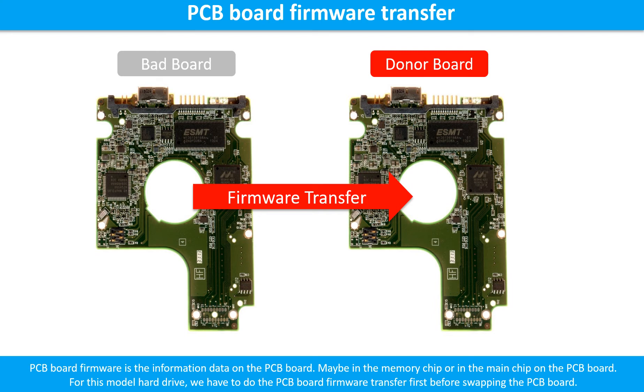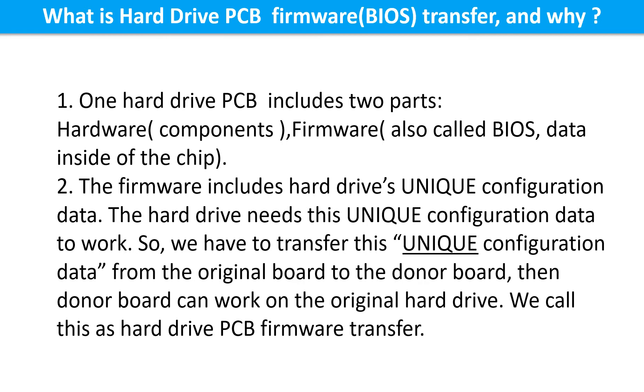Otherwise, the new board will not work on the original hard drive. One hard drive printed circuit board includes two parts: hardware and firmware. Hardware means the components and the printed circuit board. Firmware, also called BIOS, is the data inside of the chip. The firmware includes the hard drive's unique configuration data. The hard drive needs this unique configuration data to work. So we have to transfer this unique configuration data from the original board to the donor board. Then the donor board can work on the original hard drive. We call this the hard drive printed circuit board firmware transfer.